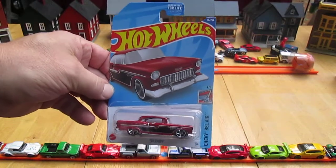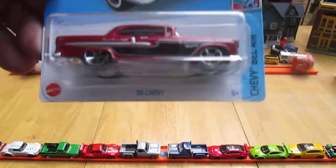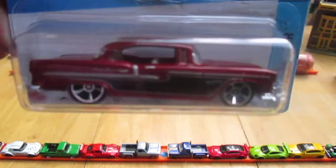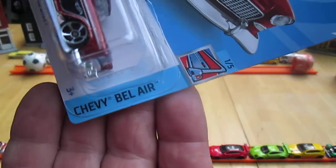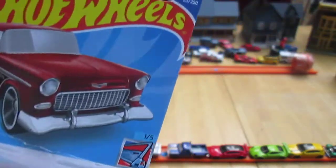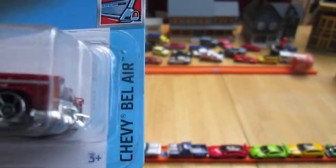Hello and welcome to Timmy's Dennegan for an unboxing of a 2022 Hot Wheels. Today we scored the red 55 Chevy. It was a blue one we opened up last time. It's from the Bel Air series, Chevy Bel Air. Number 20 of 250 on the year, number 1 of 5 in that series.